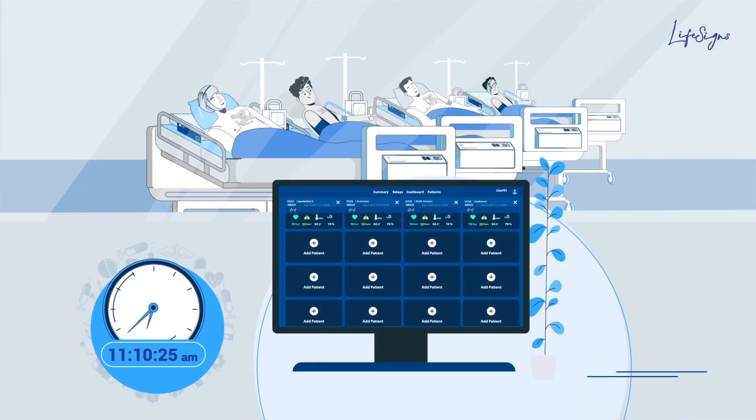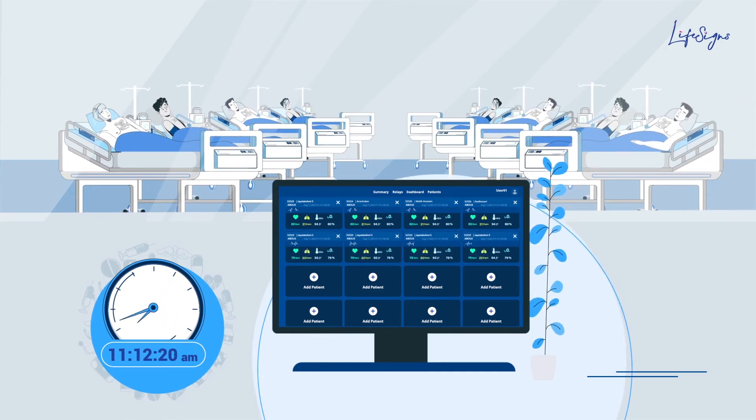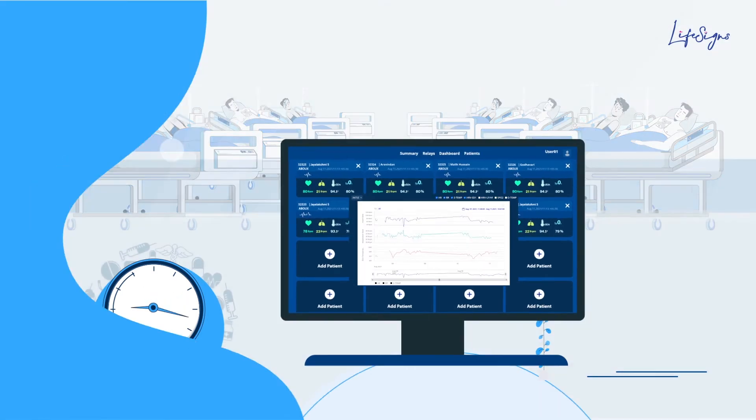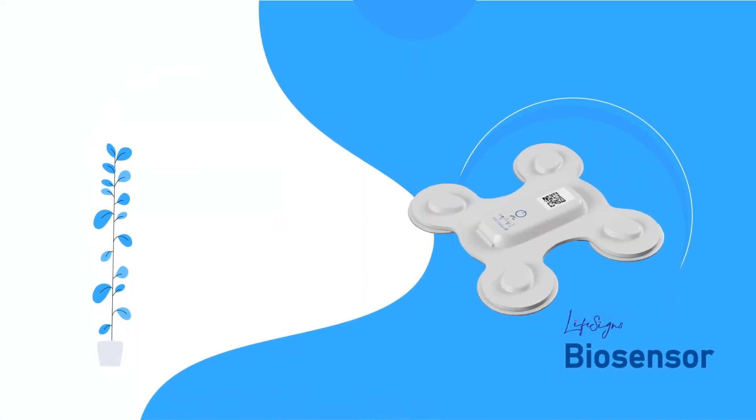The technology is highly scalable, helping to monitor multiple patients simultaneously on a single touch screen, thereby minimizing doctors' and nurses' visits to the patients' beds. The trend view of the vitals can be retrieved for a specific time period, which will provide clinical insights to healthcare personnel for further course of action.